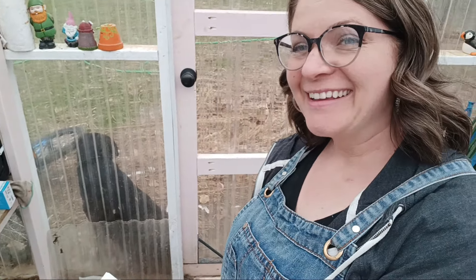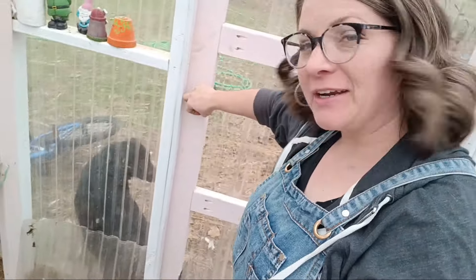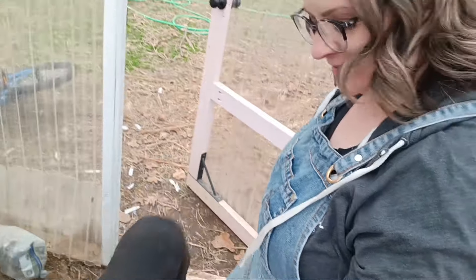It's raining outside and look who's coming to protect me in the greenhouse. Are you all wet?